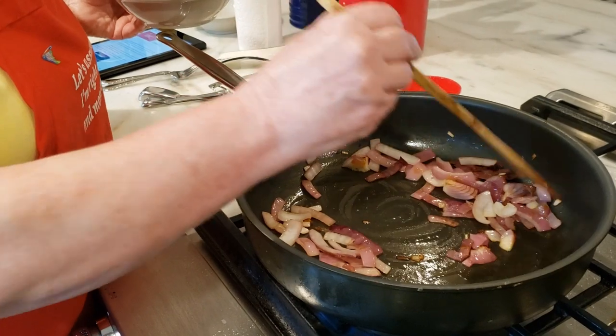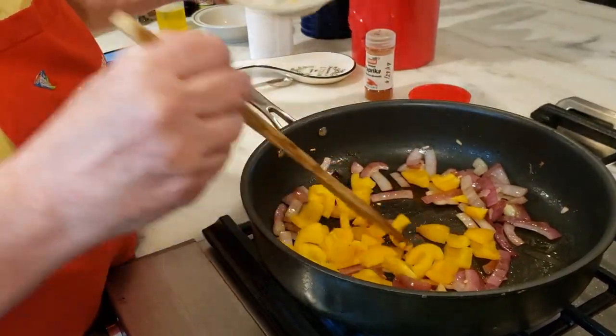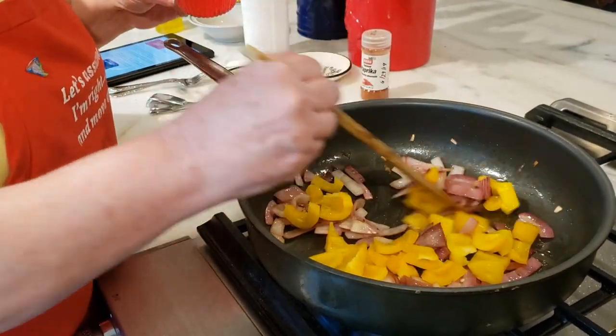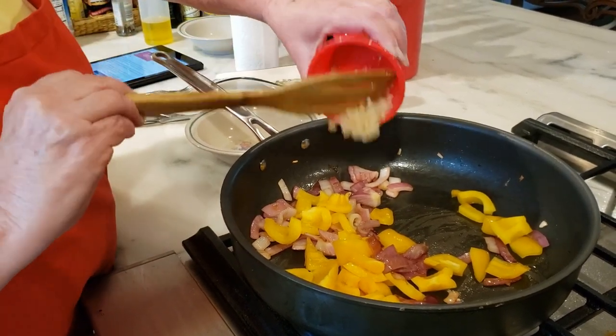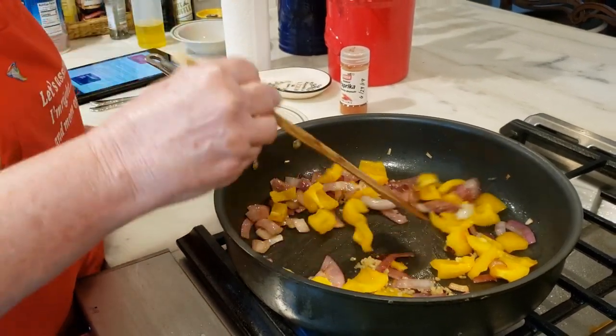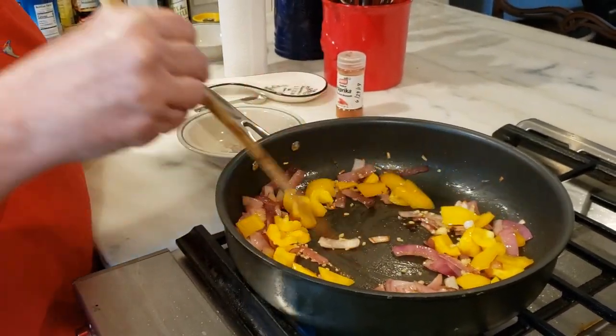So we've been cooking the onions at medium heat for about five minutes. Now we're going to add the peppers and garlic. My husband tells me I didn't mention garlic — well, you need garlic. You need about two cloves of garlic, however you want to do it — thinly sliced or out of a jar like I do mine. We're going to cook this for about two minutes.